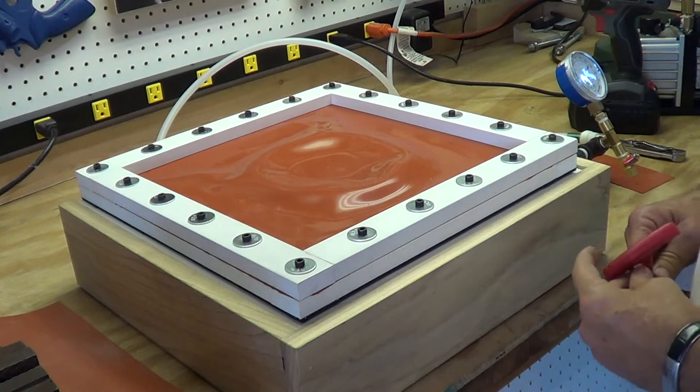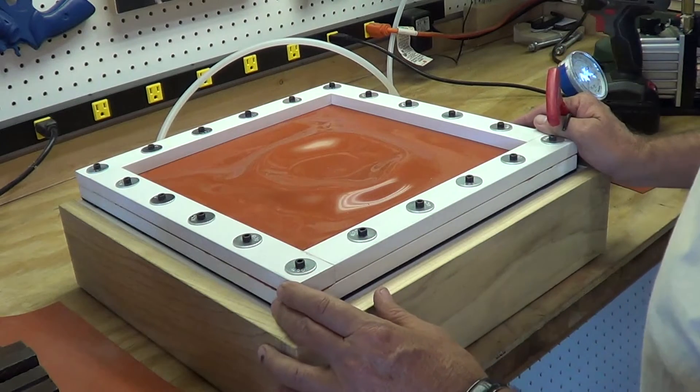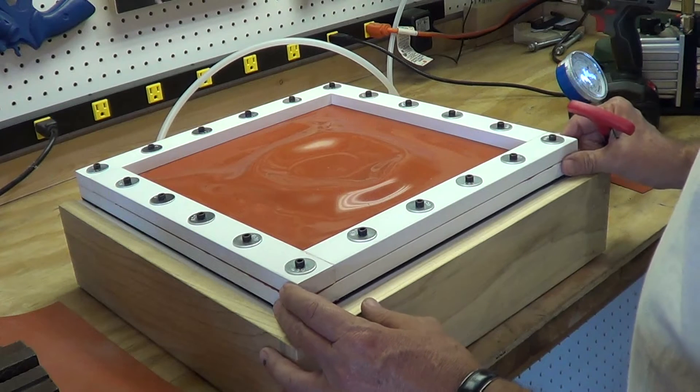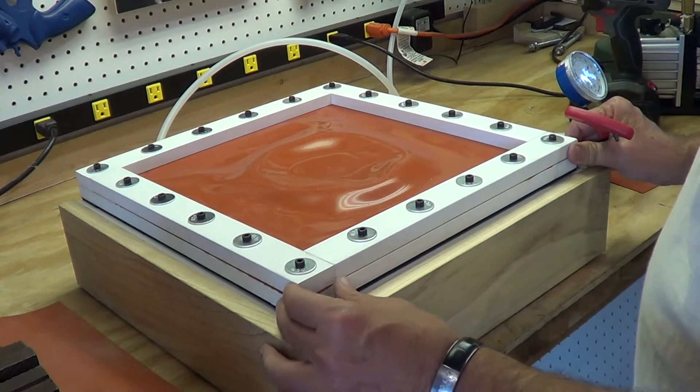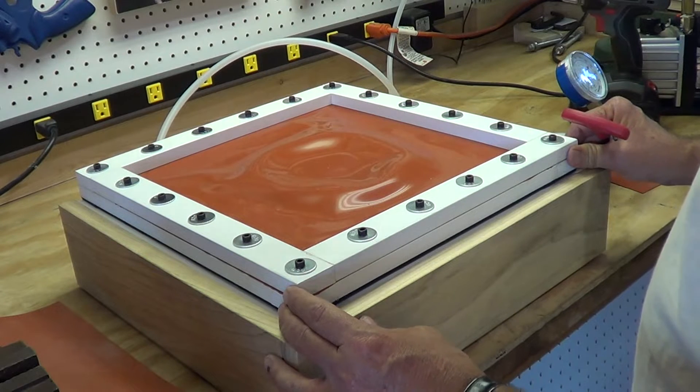Hello, this is Dan. I'm going to go over changing the membrane on our two-piece lid should you need to. They're pretty rough and tough as long as you take care of them. However, they do get holes put in them once in a while.